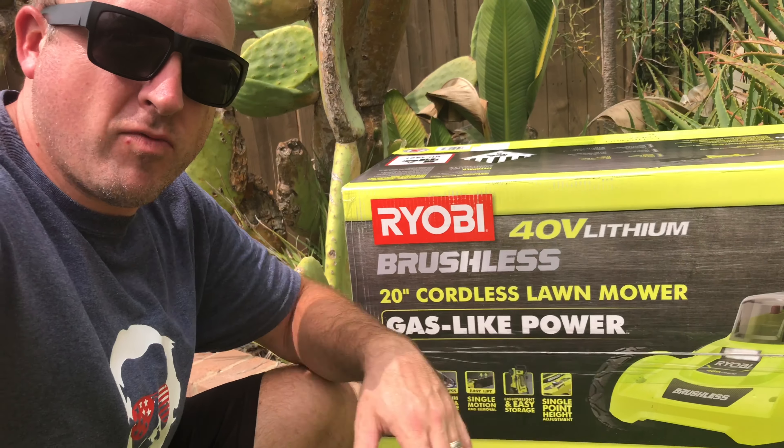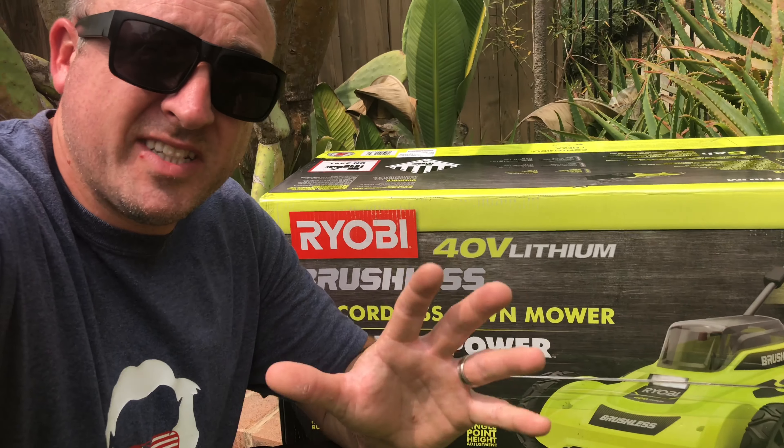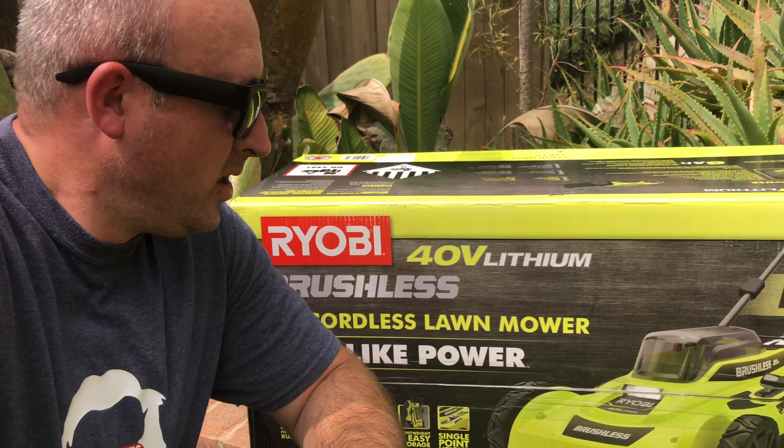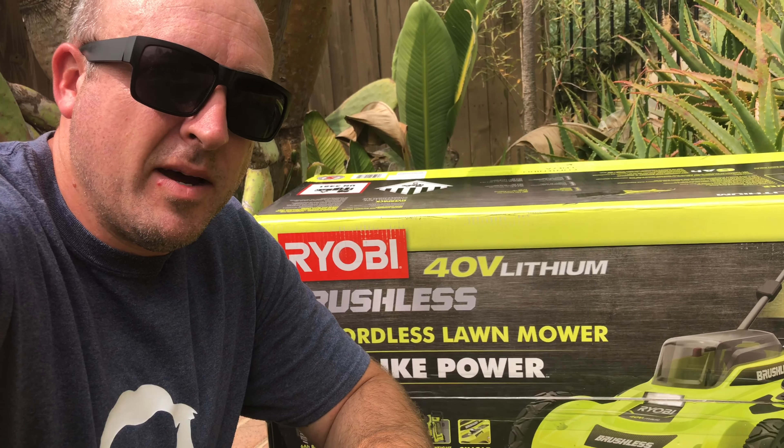Welcome back to Destination D-Road. Today I'm doing a product review on this cordless battery operated Ryobi lawnmower. I've had battery operated lawn equipment before and a lot of times the power is just not as strong as gas-powered, so we're gonna put this to the test and give an honest review. I bought this at Home Depot for about $260, marked down from $285. Lowe's has it as well — Ryobi is a solid brand.